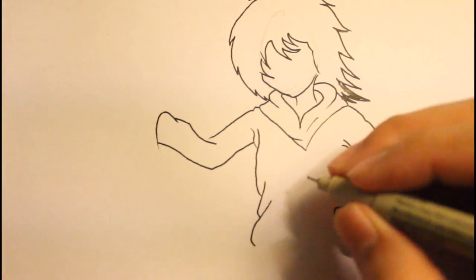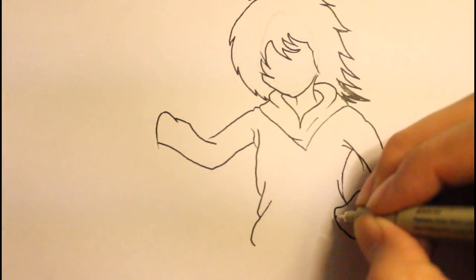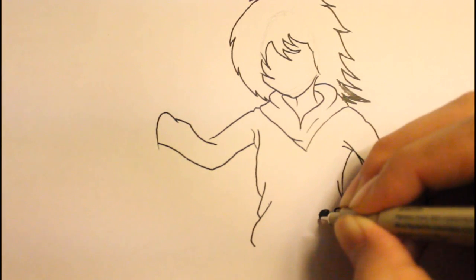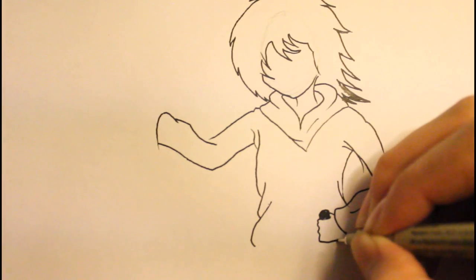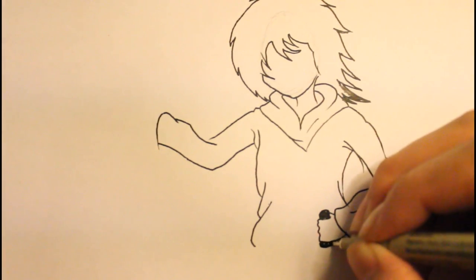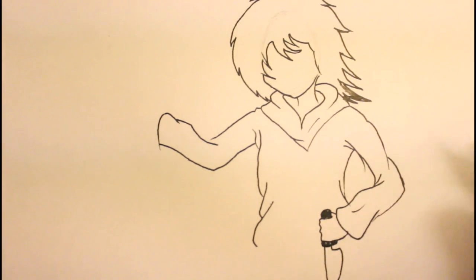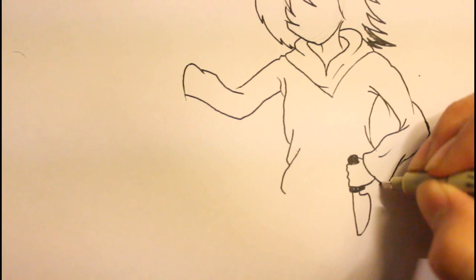I think I drew him a little bit too big because I don't have enough room to draw his legs. Now I'm going to draw the hand — he's holding a knife right here, so we can color it black. We're going to draw the hand, like the fingers right here. Fingers are pretty hard to draw if you don't practice a lot. Then draw a line down like that, and then a straight line down.